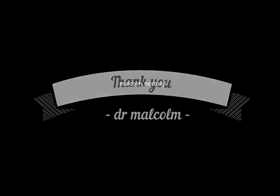Thank you very much for your kind attention. I hope you enjoyed this video.